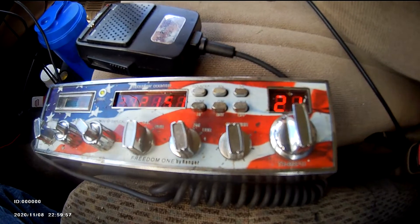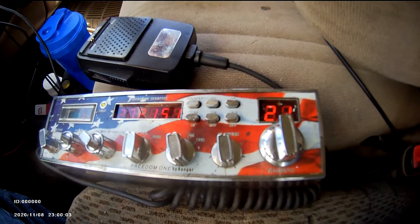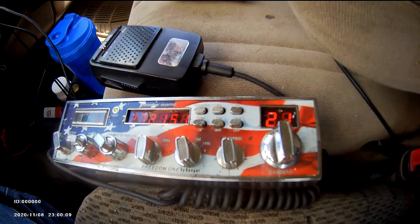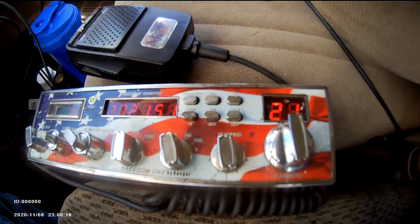It puts out the most power for the steel whip on the bumper. I got the Antron in the house for the house radio, and the linear in the house to talk a long way. The Cobra 25 puts out less power so I can use it with the linear in the house. So the most powerful barefoot radio is in my truck where I need it the most.